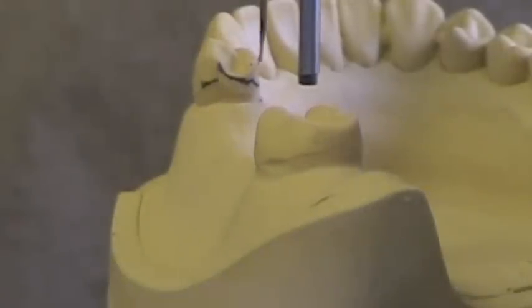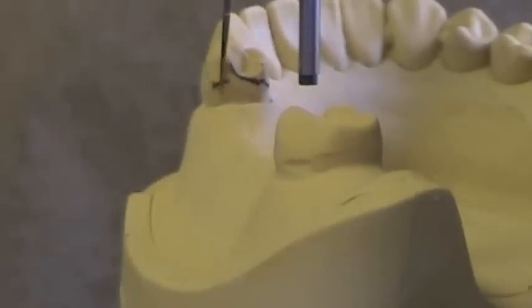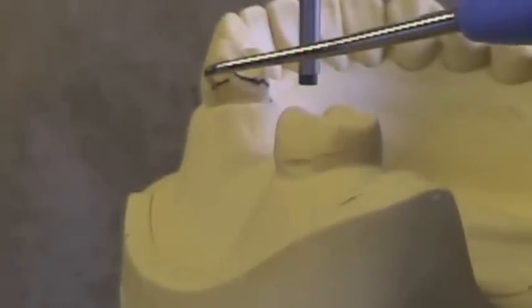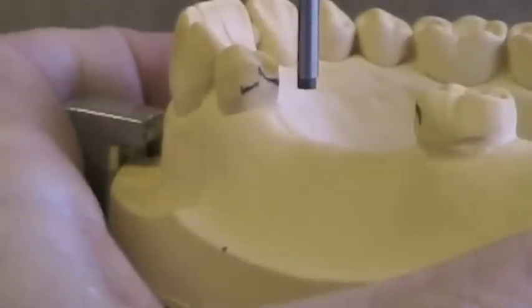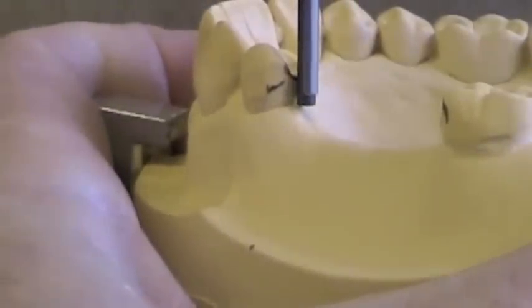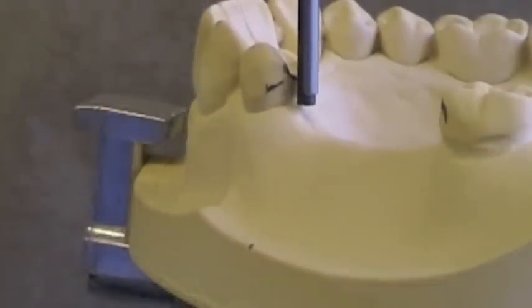Here's a height of contour that's unacceptable. Here's our marginal ridge, and our line is right at the marginal ridge — that means we don't have a guide plane. You can see it stays high all the way around until it spikes at the corner. If you see that your height of contour is at the marginal ridge, you don't have a guide plane. You may either have to change your tilt to see if you can line that up better, or go back and do some adjustments intraorally.